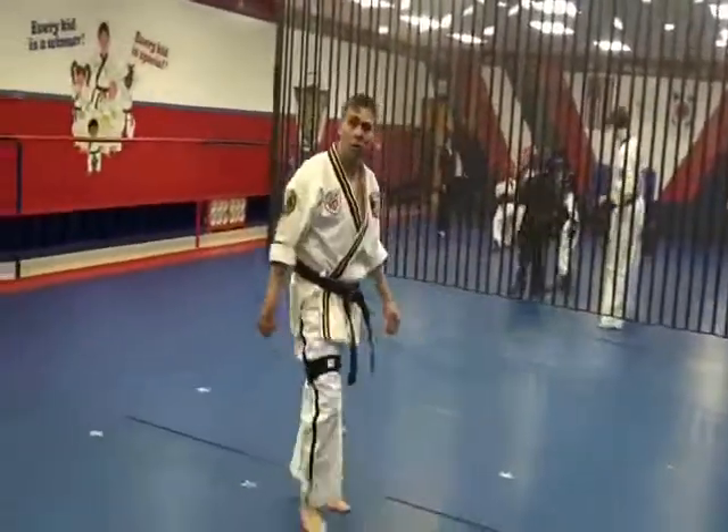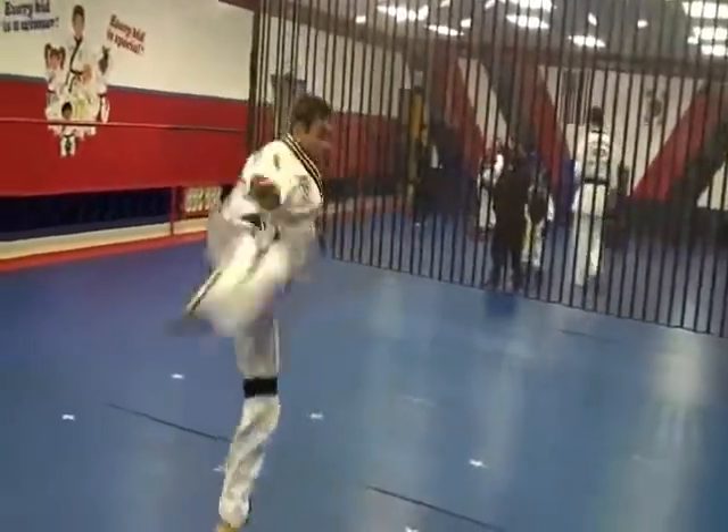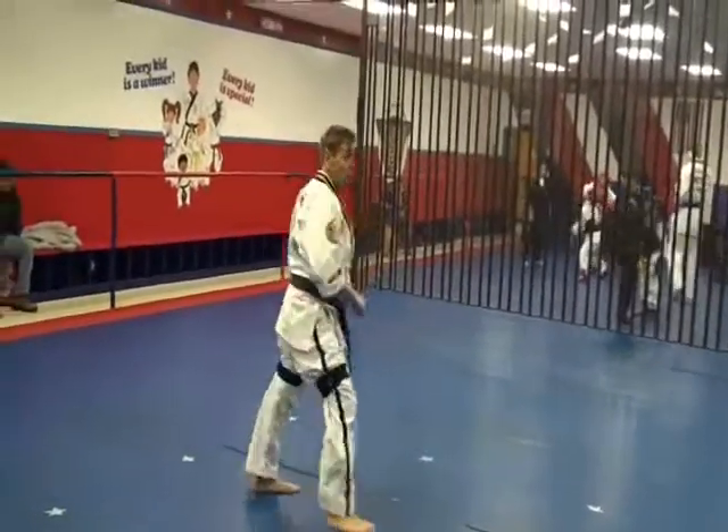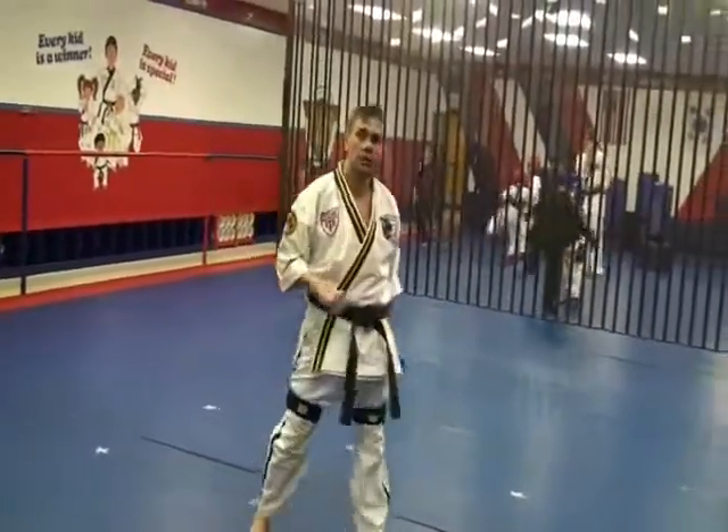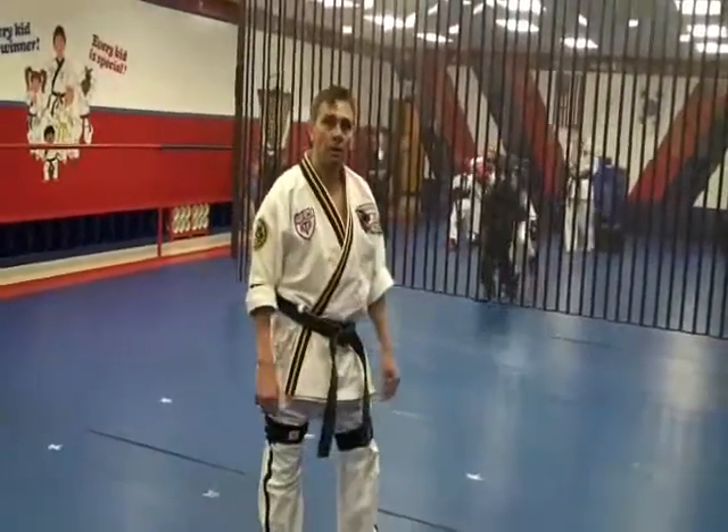Feels good. I coach high school wrestling, so we work on a lot of balance and a lot of hip strength, which is what you work on for kicks and for holding your position. So yeah, feels good.